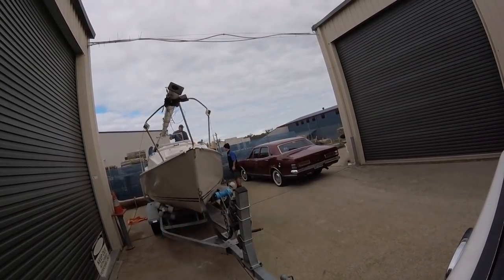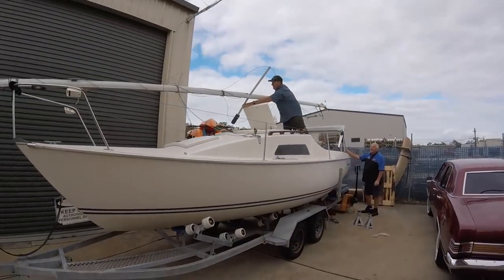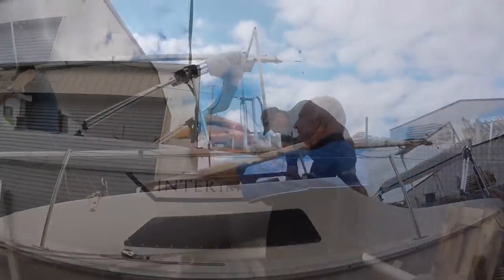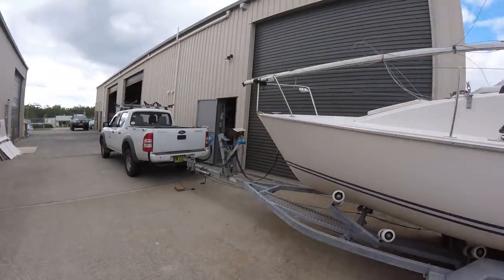To access this swing keel is no easy task, and getting a boat off a trailer is not easy either — it required a lot of thinking. I used a bunch of pallets with a pallet jack to raise the stern of the trailer sailor.